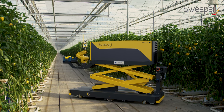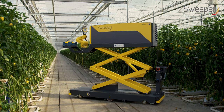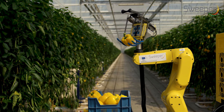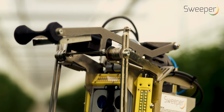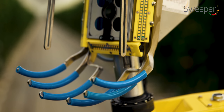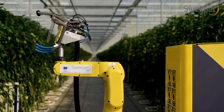The robot is an assembly of an autonomous mobile platform with a robotic arm holding an end effector for fruit harvesting. The robotic arm with the end effector scans the crop for mature peppers.